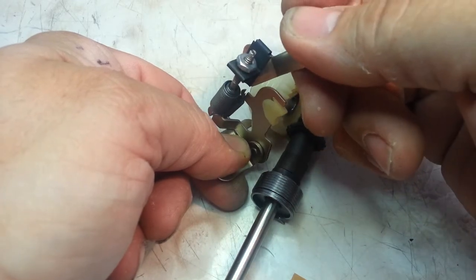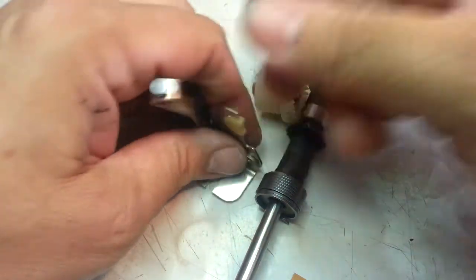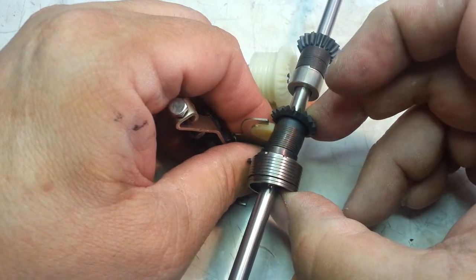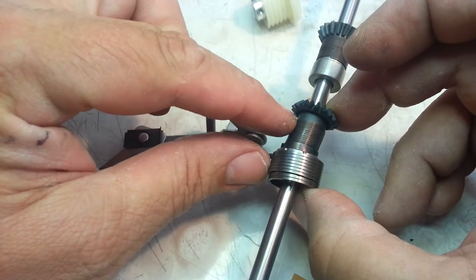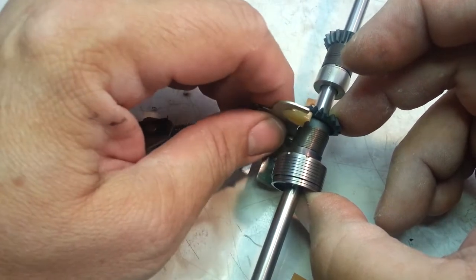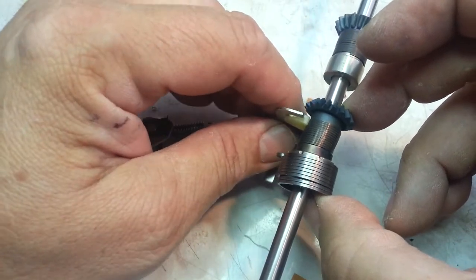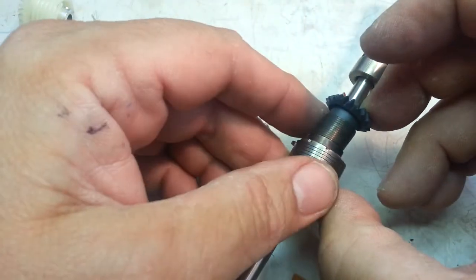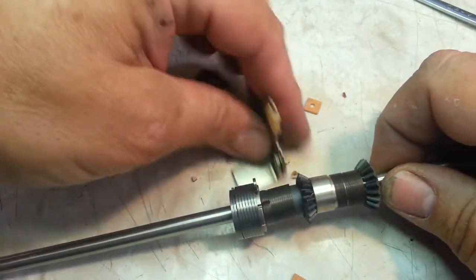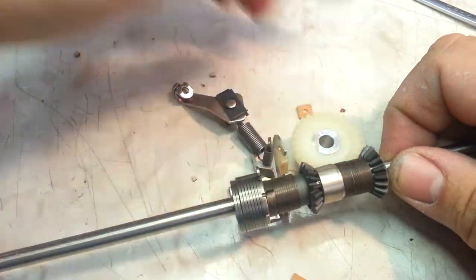When it engages it pulls tight — engage, disengage. That rubs against this piece right there, the first pinion. If this little spring is silver on the edge where it engages, it's worn out and might need to be replaced pretty soon. This is a new one so it looks the same all the way through.